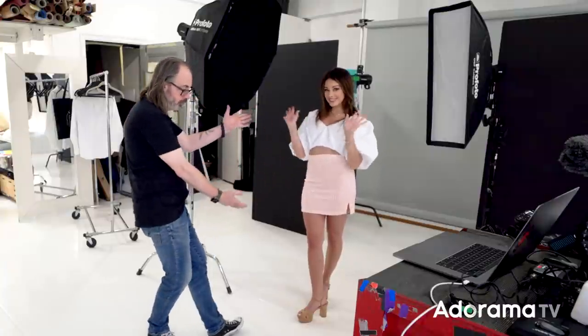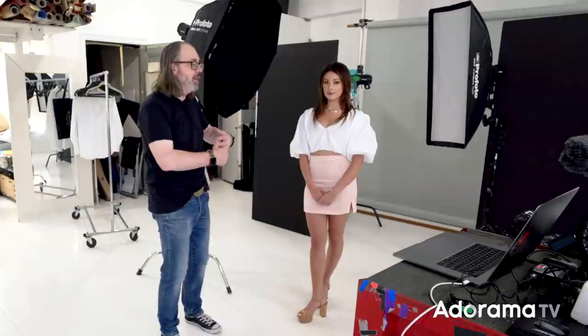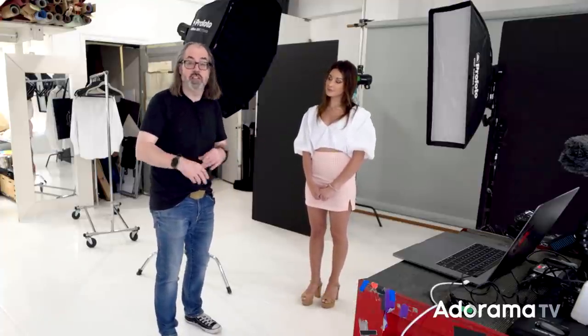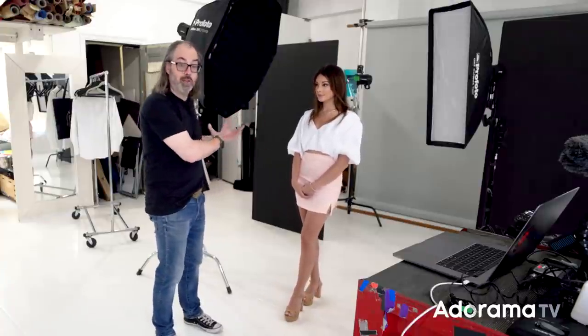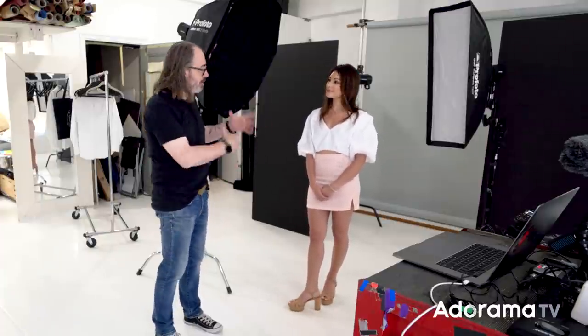Okay, so I have Erica here and we're going to play around with using color to separate our subject from the background and add contrast. This is a more subtle approach — you can definitely blast with light or change depth of field, but color is a really powerful way to separate people and you see it a lot in cinema. In cinema they often call this Stubles lighting — orange and teal — because those are the colors used.